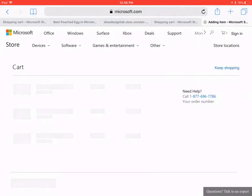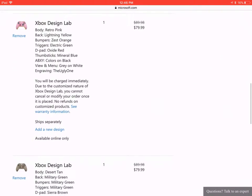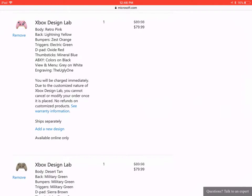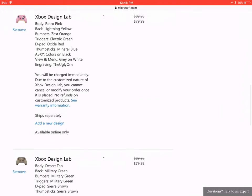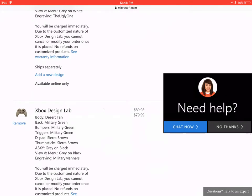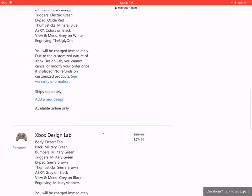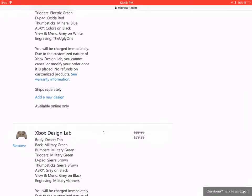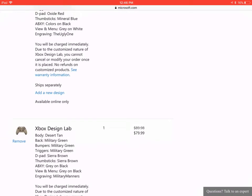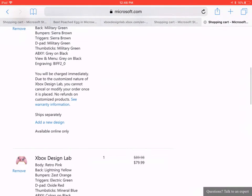Okay, cart loaded up. That's mine. Okay, so these two — we have the Retro Pink design and the Desert Tan design. Vote in the comment section: the ugly one or Military Manners, deciding on which one you want. Tell me which one you think would be better. I'm not giving these away, I'm not buying them either — this is just something kinda fun to do. Comment down below which one you would actually want if you were to get one. Thanks for watching, this has been FrogX11. Goodbye.